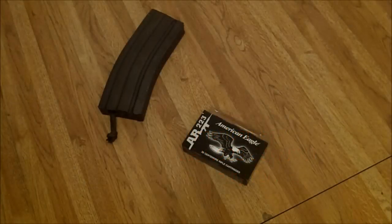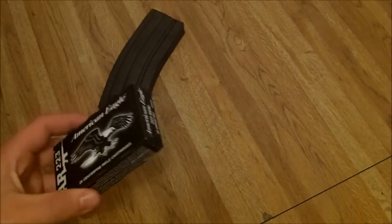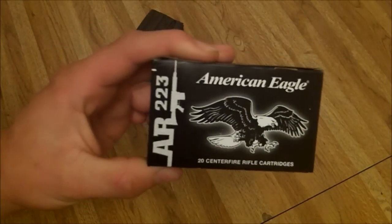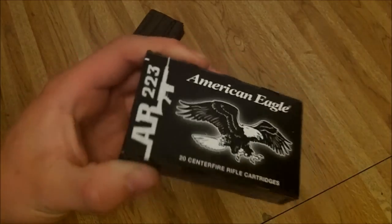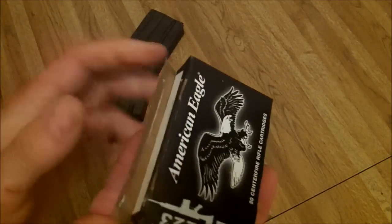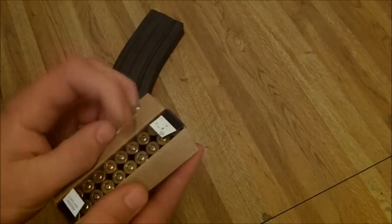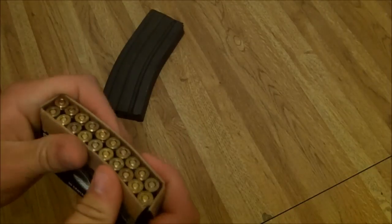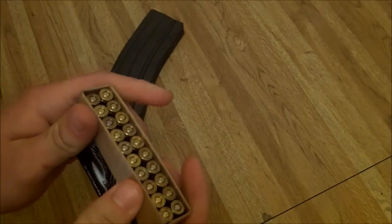Hey everybody. I just noticed yesterday that Walmart is now carrying Black Box American Eagle made by Federal — 55 grain, .223, full metal jacket, boat tail. And this stuff is cheaper than the bargain box 100-round box they sell.